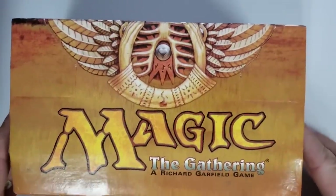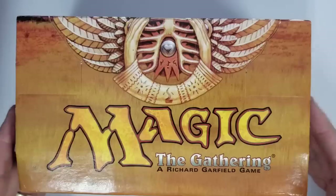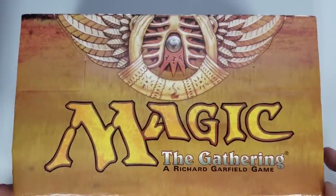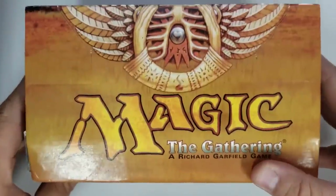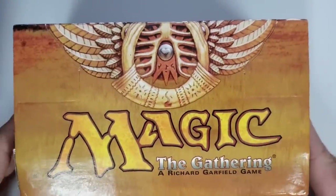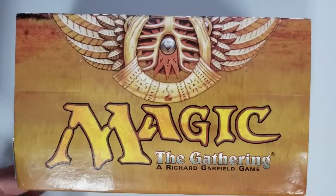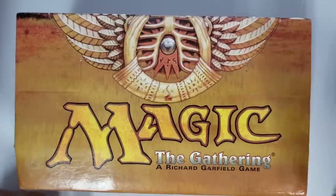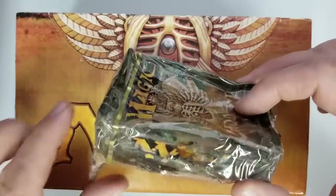Hey everybody, Tragic here again. I'm going to show you something really tragic. I bought a starter deck brick from Mirage — there are 12 tournament starter decks in here. I paid a pretty good amount of money for them, and when I got it I found some damage on the side. I worked it out with the guy to open it up, and I actually found that there was one deck box in there that had some really big problems.